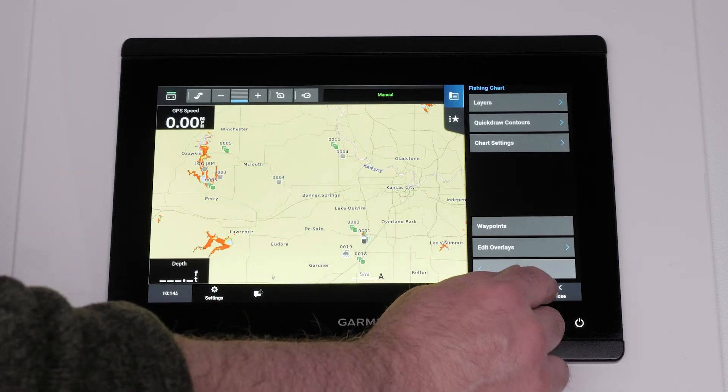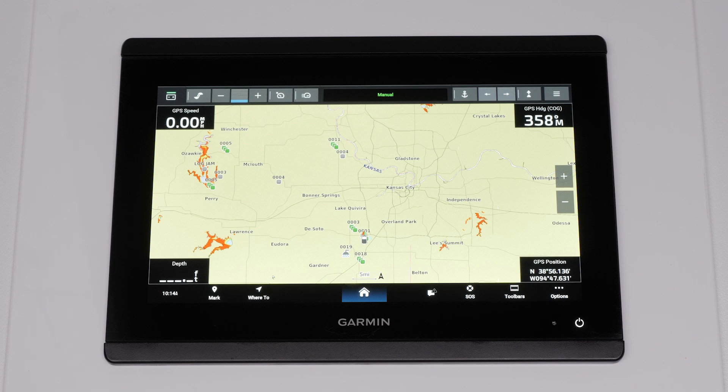The trolling motor bar will now display on this page and can be added to other pages if needed. The trolling motor bar allows you to use the chart plotter as a backup remote and access the trolling motor settings.